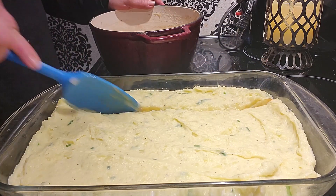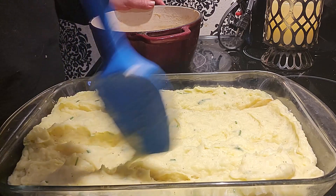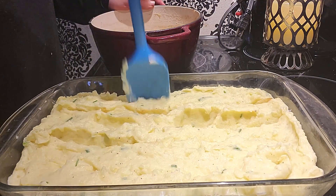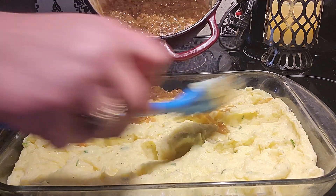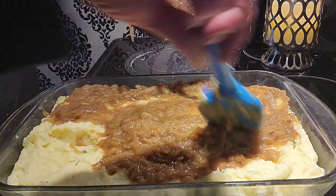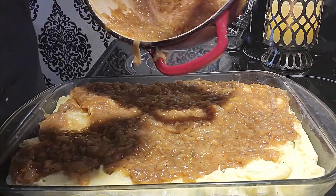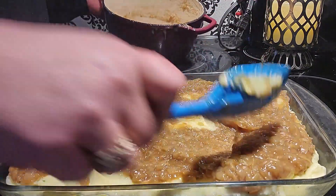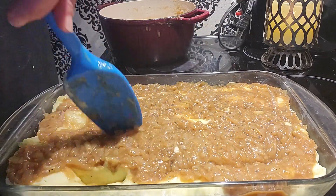I'm just going to go in and make grooves into the potatoes — that way when I put the onion mixture on, I want it to kind of seep through. Then we're going to start layering on the sauteed onions, the french onions. Get a little grooving in there, move it around, schmear it, get it in there, give it a few pokes, because we want that flavor through the potato.